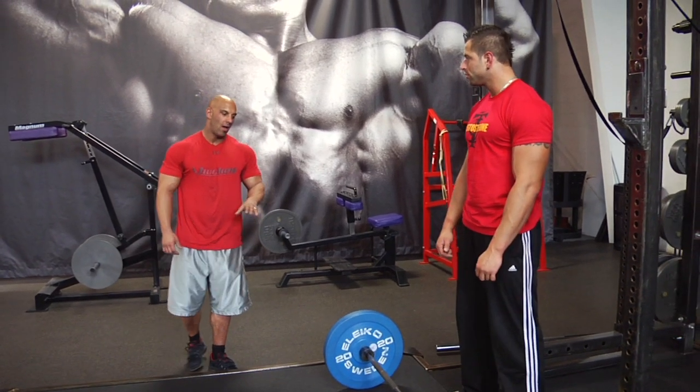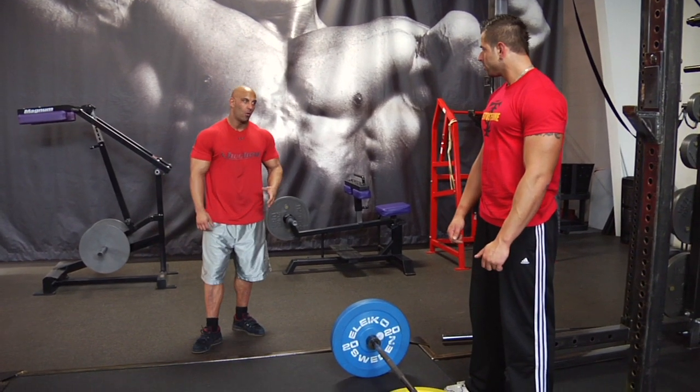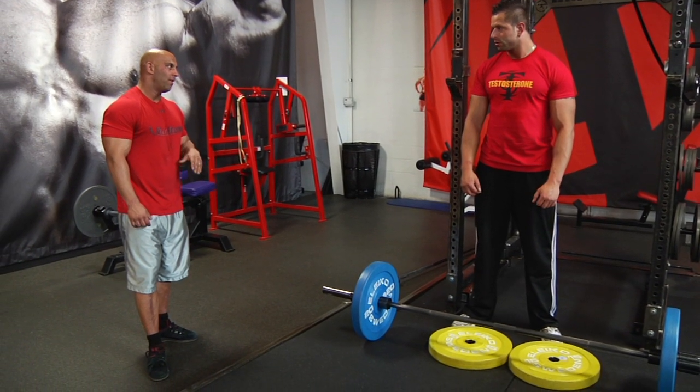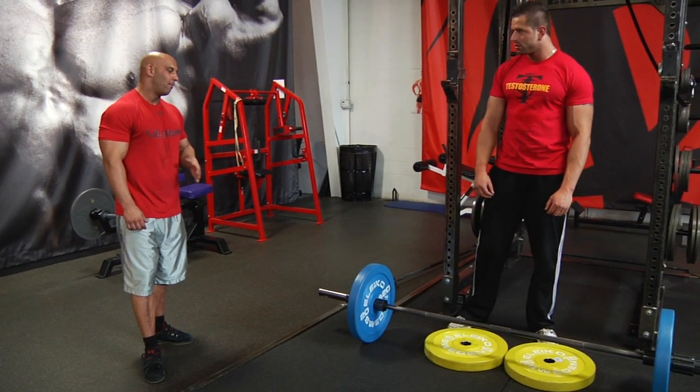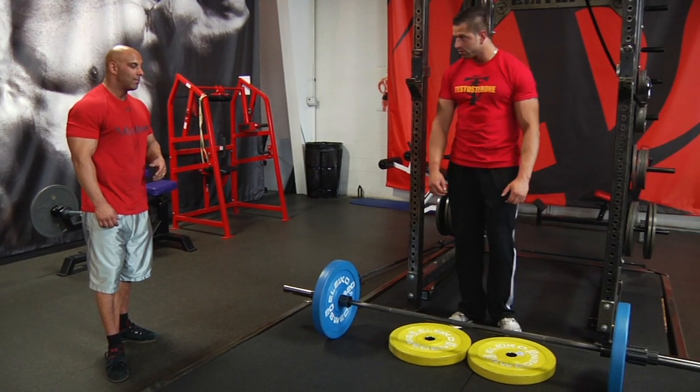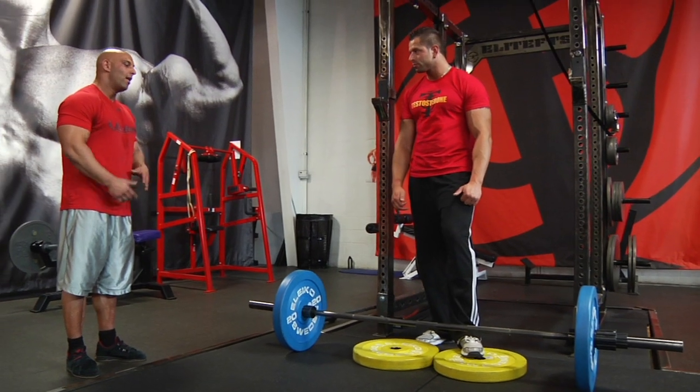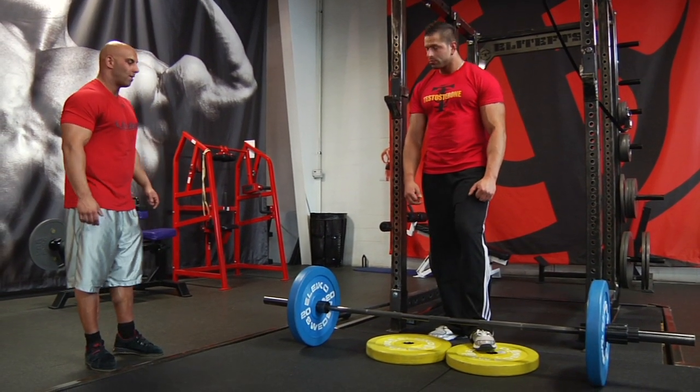You can also do the standing calf raise with a deadlift hold. You're going to grab the bar just as in a finished deadlift position. The front of your feet are on elevated blocks or plates. Hold the bottom position for two seconds — it's from a dead start, so that's good for motor recruitment. Then you hold the top position for one second.